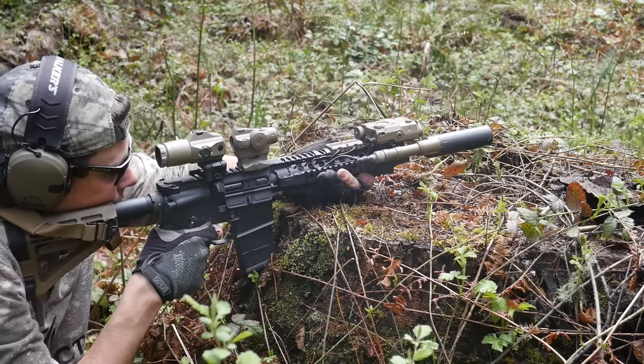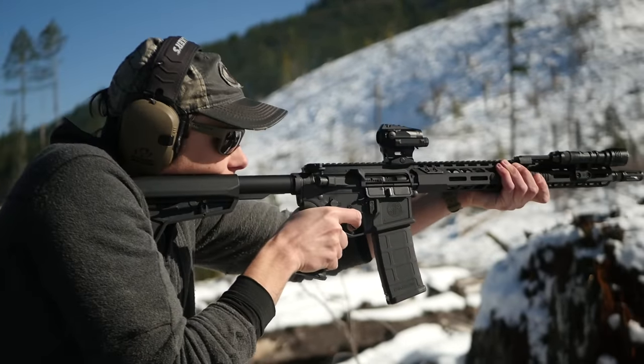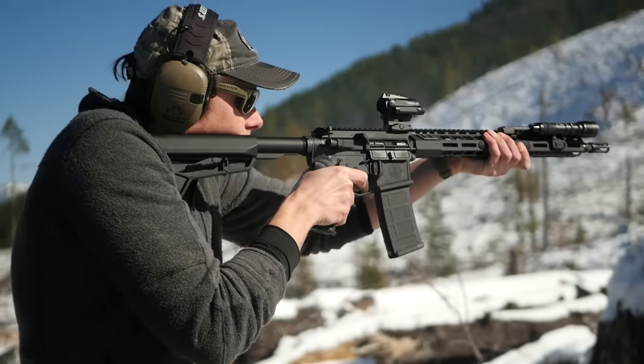I'm sure that sounds like a pretty outrageous claim, but remember we are considering the total package here, so that means weight, features, price point, and all the things you expect to be able to do with a red dot — so that means night vision and magnifier performance are very important.